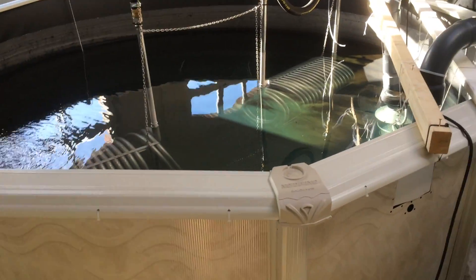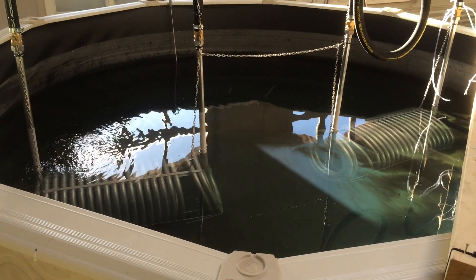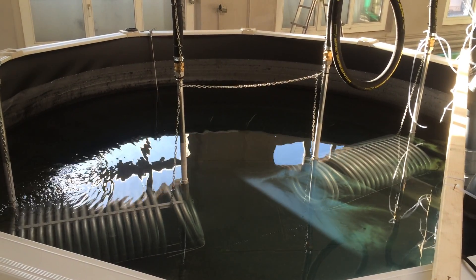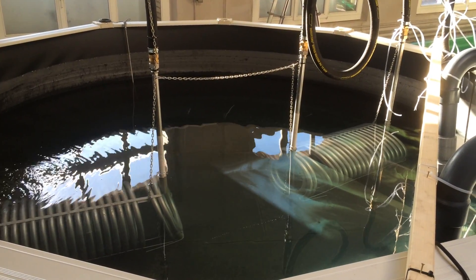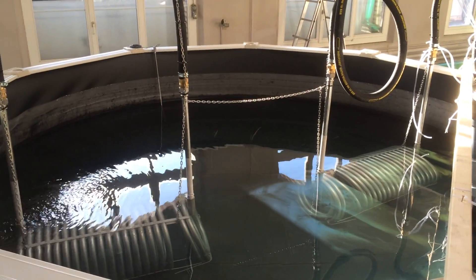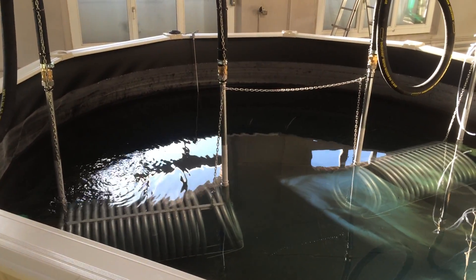And here's our heating system — very happy with it. We heated 120,000 litres from 10 degrees to 25 degrees in about 24 hours. This works from the sawmill down the road — they have excess heat and they heat the whole community with it.